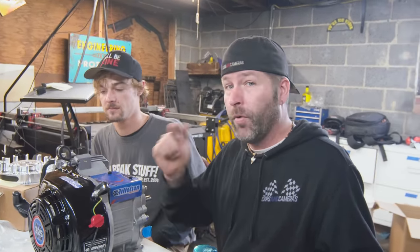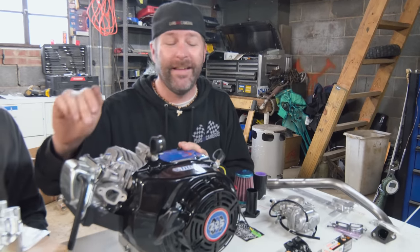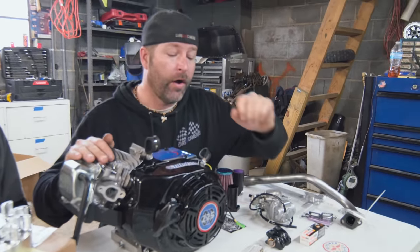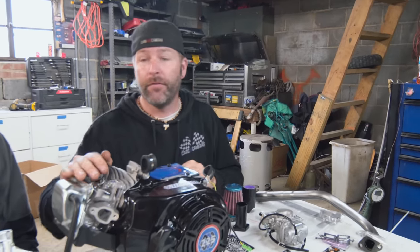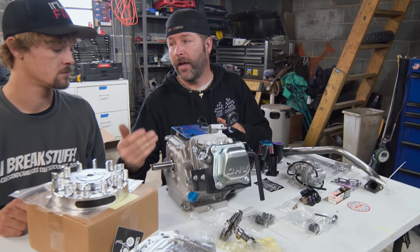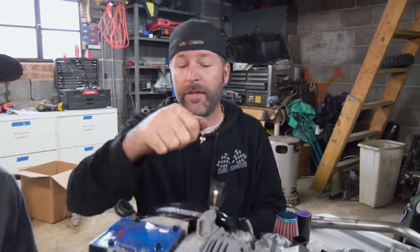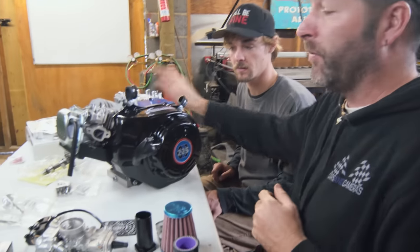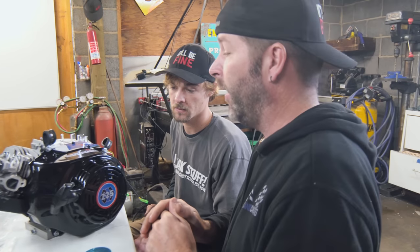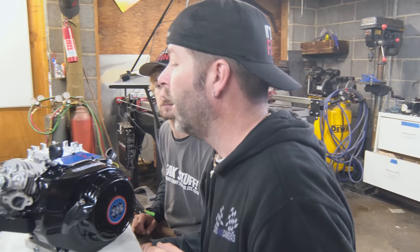Most of the work we have to do on this engine is in the heads — rocker arms, bronze valve guides, oversized valves, valve springs. But we're going to save that stuff for later. First thing we're going to do is install the flywheel and then get into the side cover so we can put our camshaft and billet side cover on. I really like this side cover — it's the thick, heavy duty cover, so if there's any problems with the flywheel, like something coming apart, you're better protected.